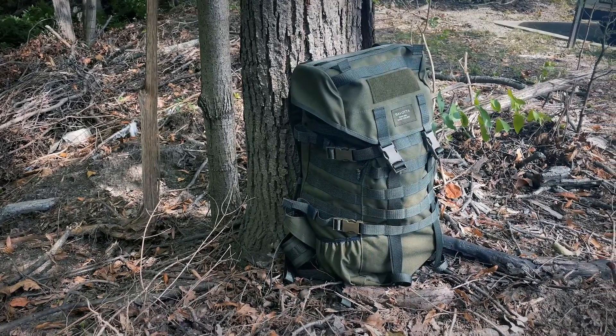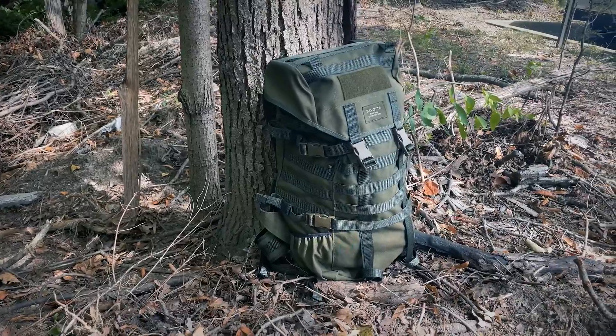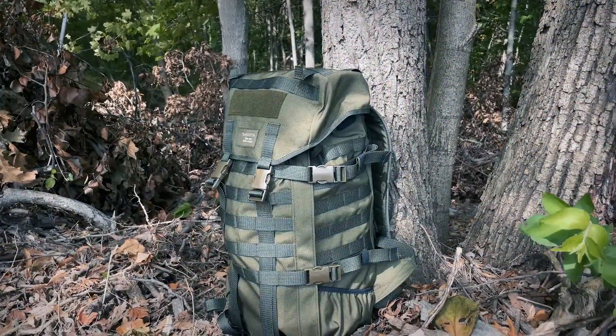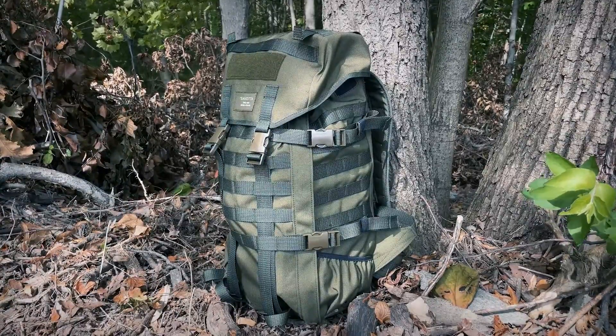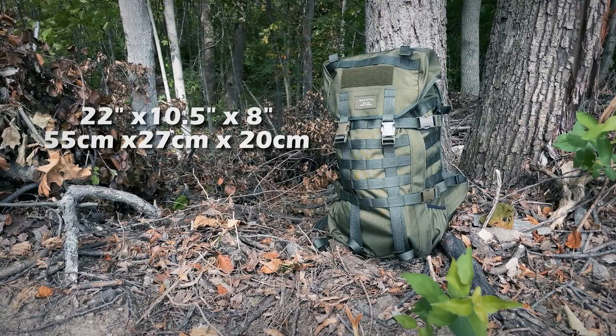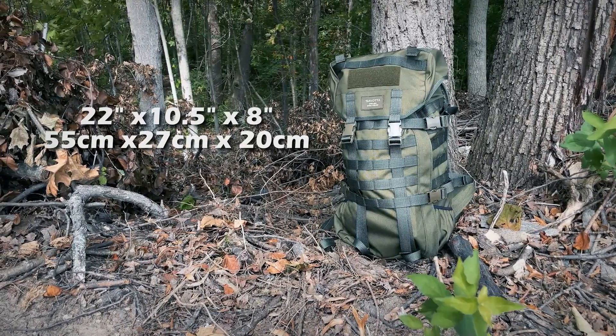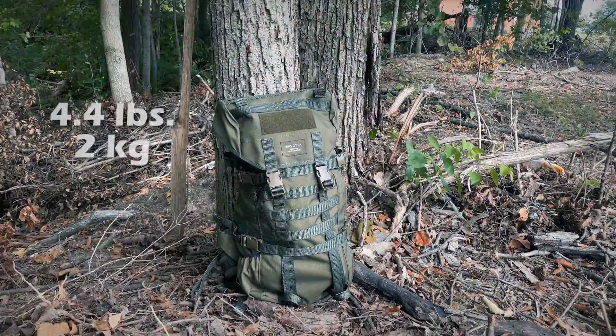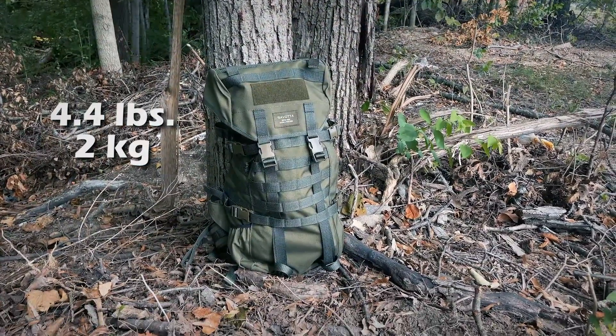The Jakari Medium is based on Savati's famous Finnish Light Border Patrol Pack, which is a day pack developed in the late 90s for their border troops. The dimensions are approximately 22 inches high, 10½ inches wide, and 8 inches deep, with a max volume of about 30 liters, and weighs roughly a little under 4½ pounds.